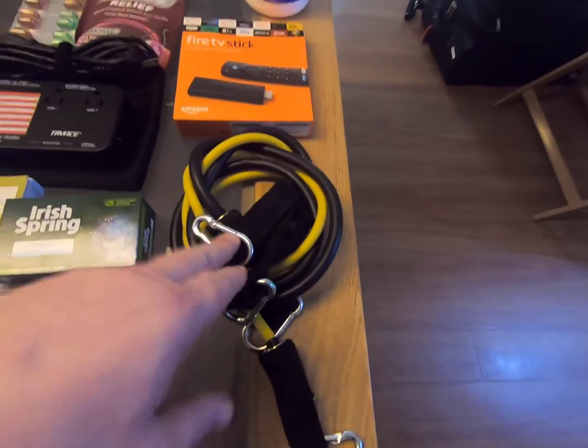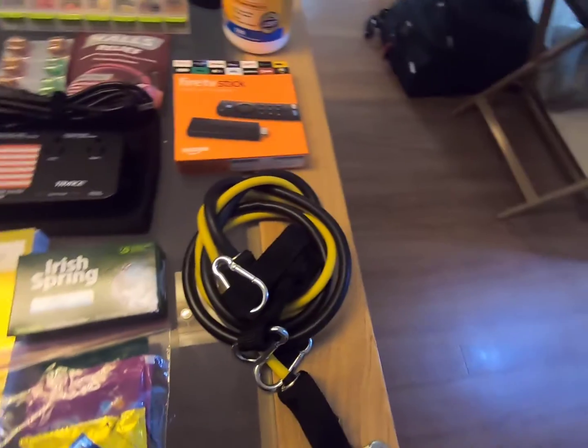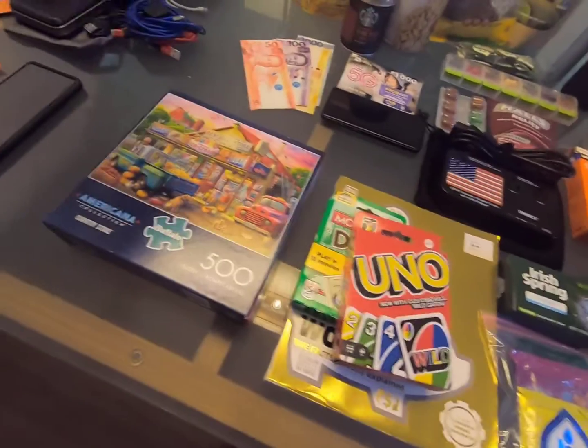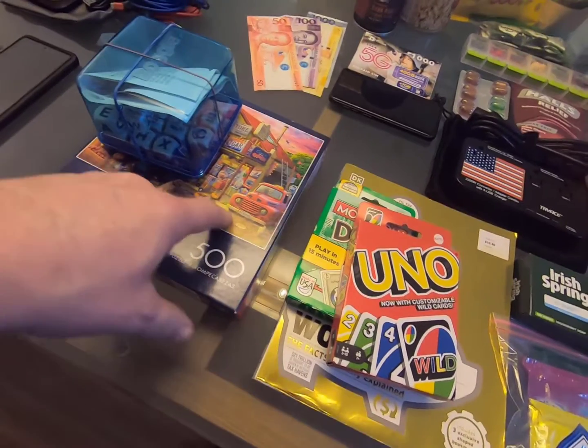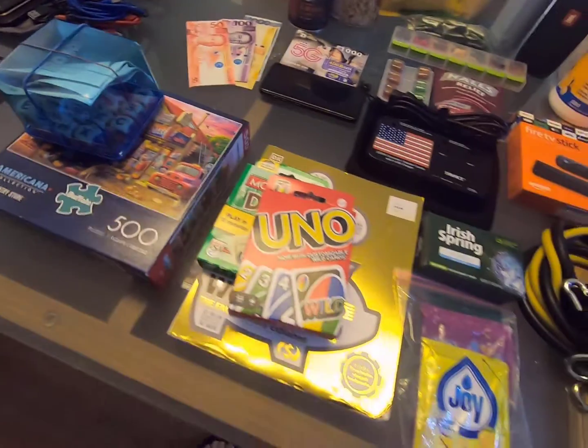I brought some exercise bands so that we can actually try to get some exercise and do something besides sitting around all day. We also bought a bunch of games and puzzles. To be honest, the puzzles have been much more fun. I think if you're traveling alone, probably a puzzle over a card game.